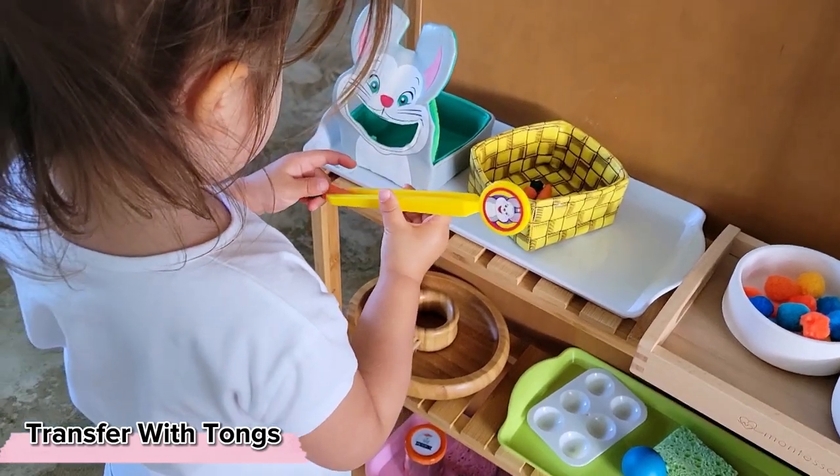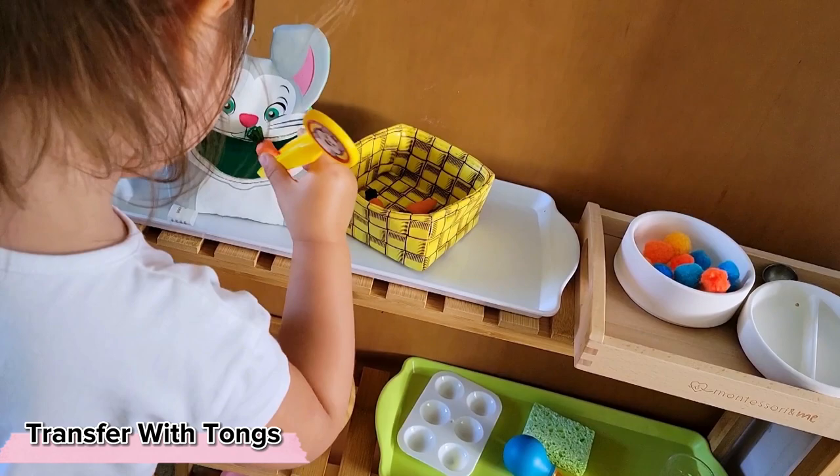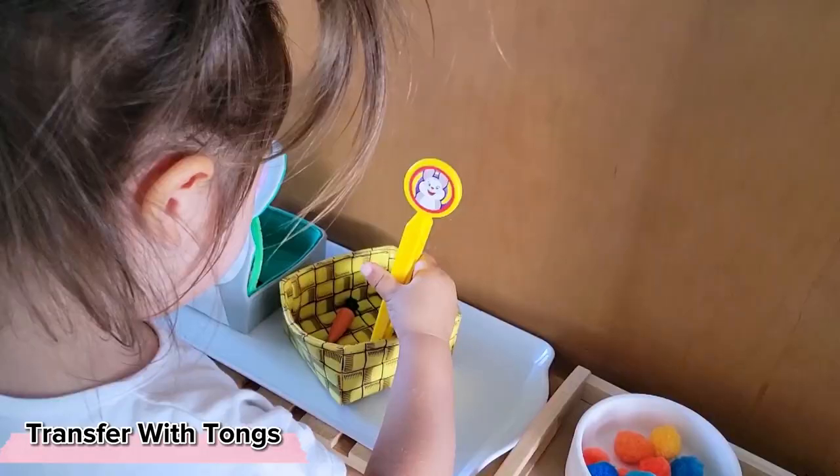Practical life activities like transferring with tongs are often the simplest and easiest way to discover Montessori activities. This variation presents an extra challenge because the child has to work on their wrist rotation to get the carrot to the bunny.